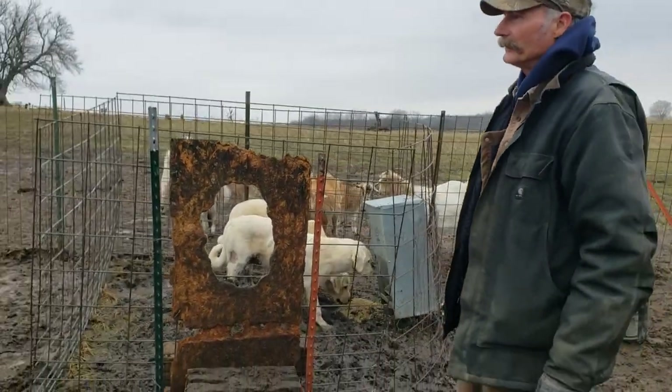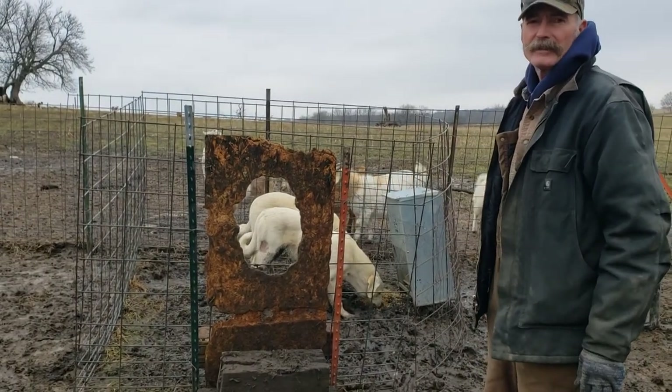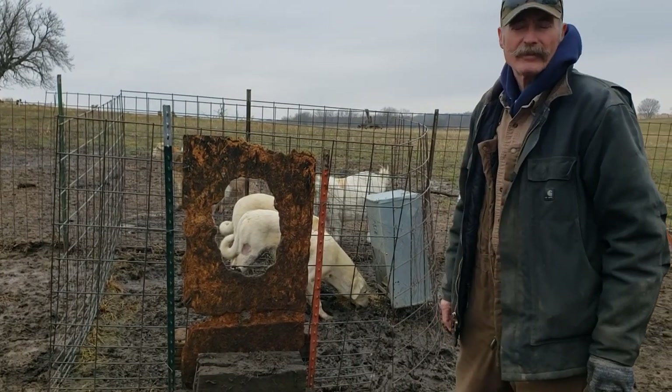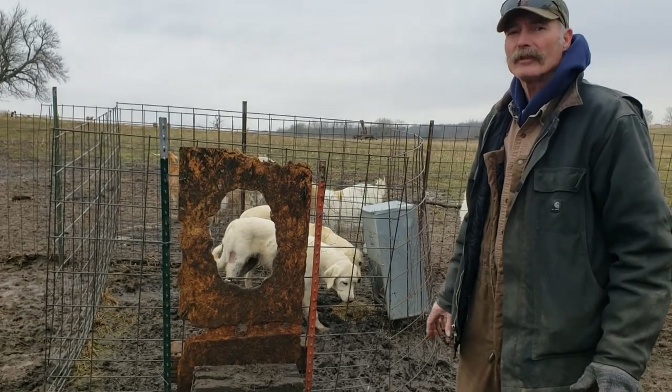Anyway, this is how you train your dogs to use the dog food feeder and eat the dog food. Greg Christensen. Be sure to like and subscribe if you like what you're seeing so you don't miss out.